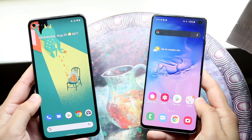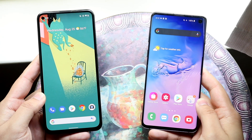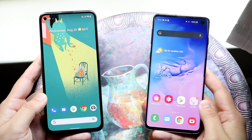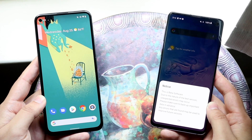Welcome back everyone. Let's go ahead and do a comparison between the Google Pixel 5a and the Samsung Galaxy S10 and see which one you should pick up for the money. Whichever one you want to buy, you can get them from the links down below and help support the channel at the same time.